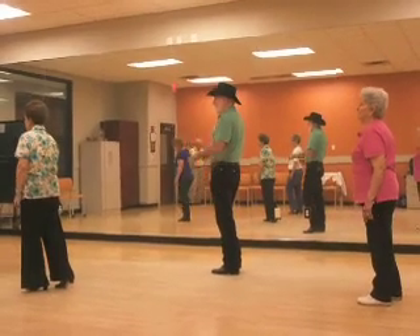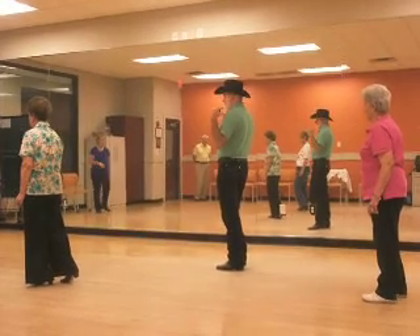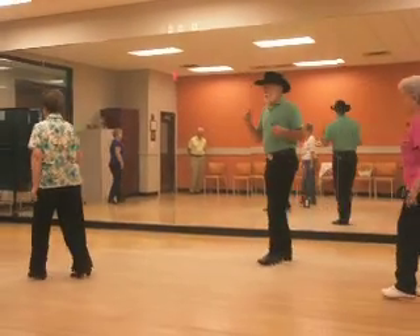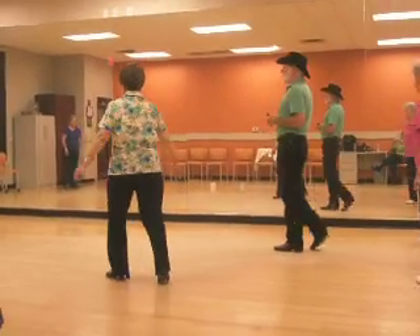Weight on the left foot. Triple back on the right. Half turn over the left shoulder. Triple step. One, two, three, and four. Half pivot. Five, six. Block.